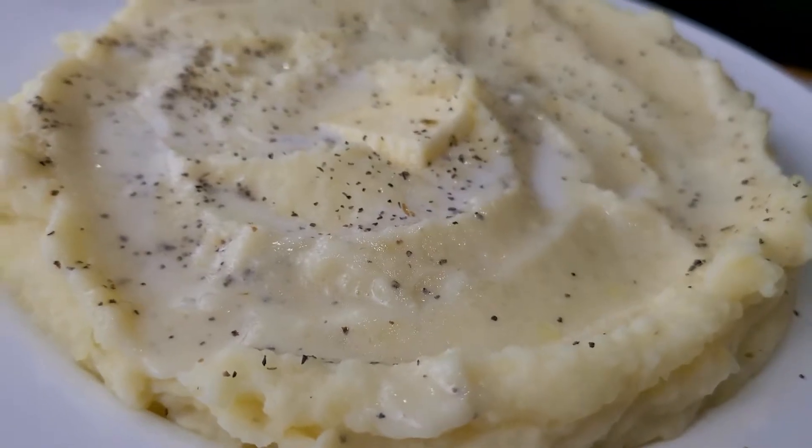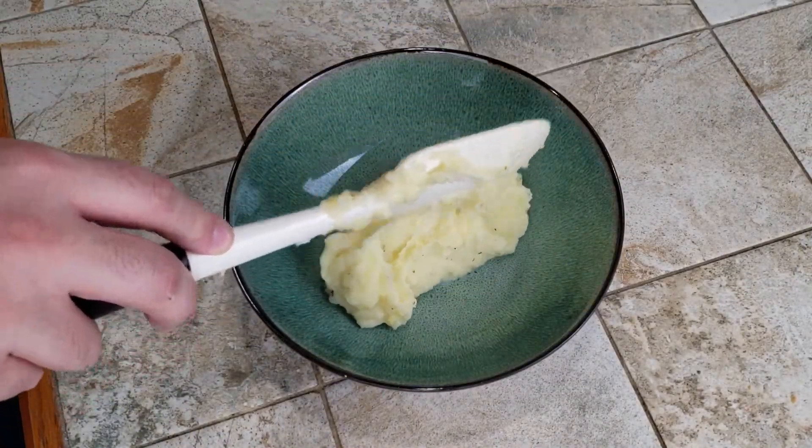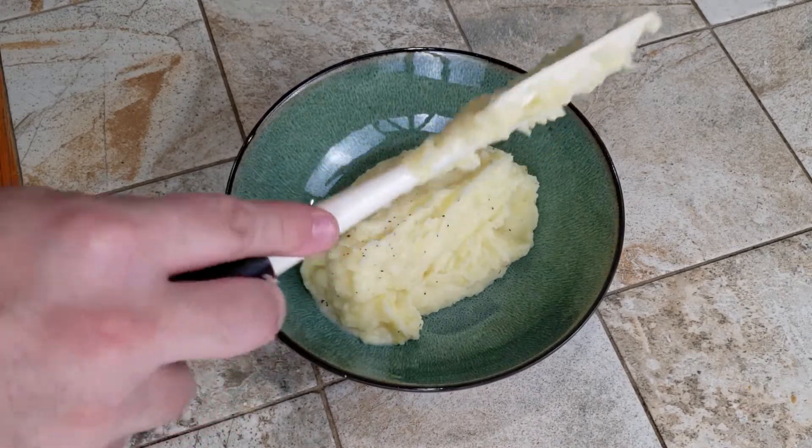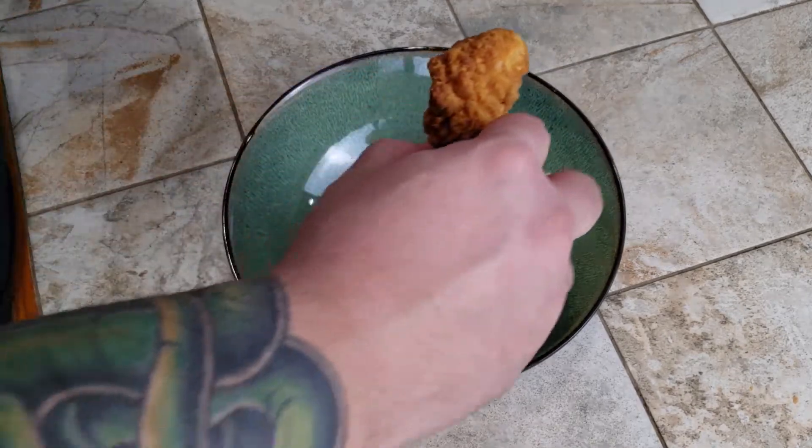And if you thought all we were eating is mashed potatoes, welcome to the channel. Please subscribe since this is your first time here, and watch as we throw together a quick air-fried tender bowl.